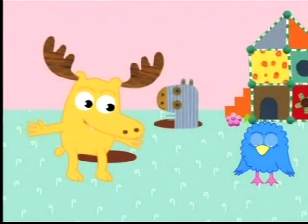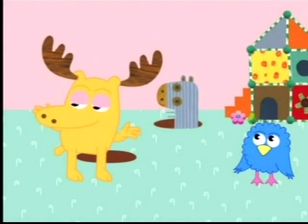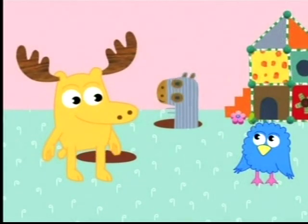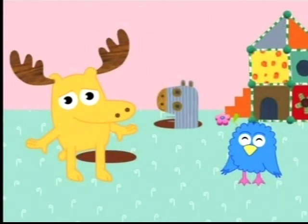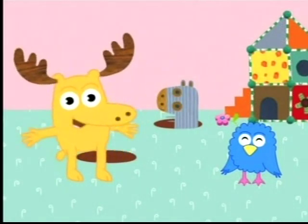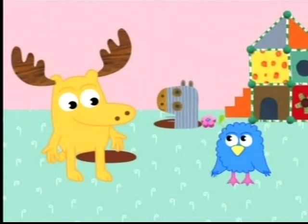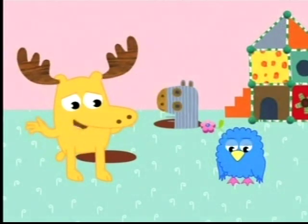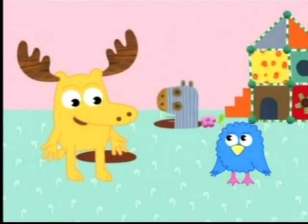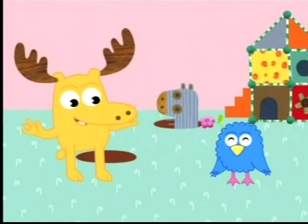So, Henrietta, is there anything here that's the color azul? Something here is azul. Do you see anything that's the color azul? I'll ask Zee. Zee, do you see something azul? Call me crazy, but I don't think there's anything azul. Oh, my. Zee is certainly azul. That was a good one, Henrietta. I thought you would like that.